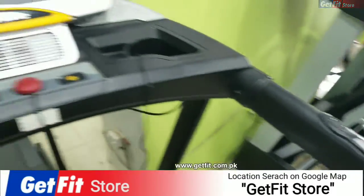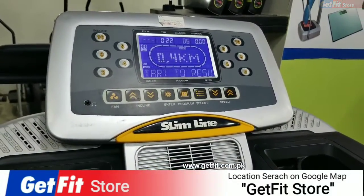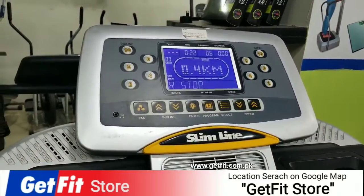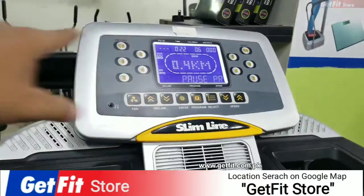You can increase the speed. Here you can see it.